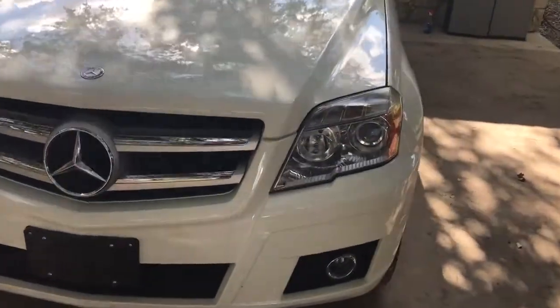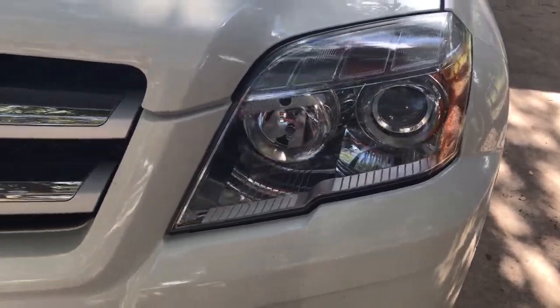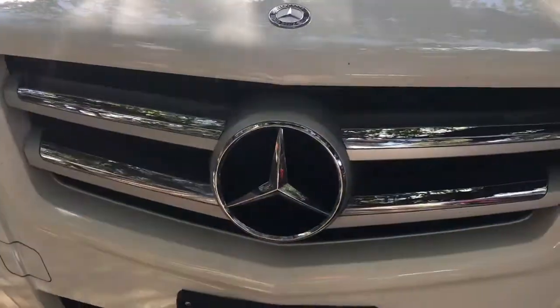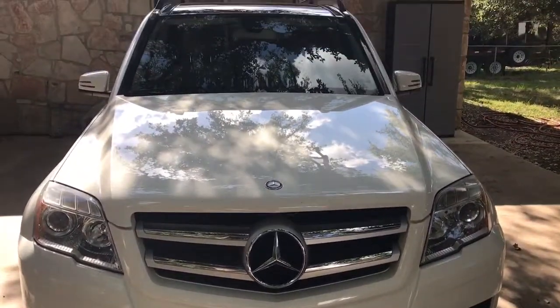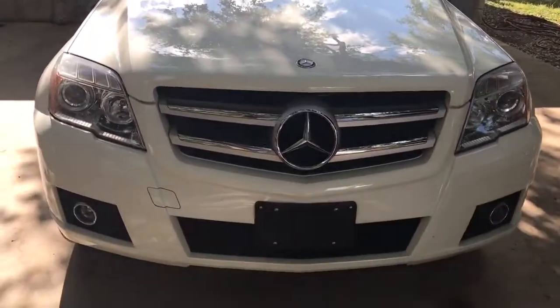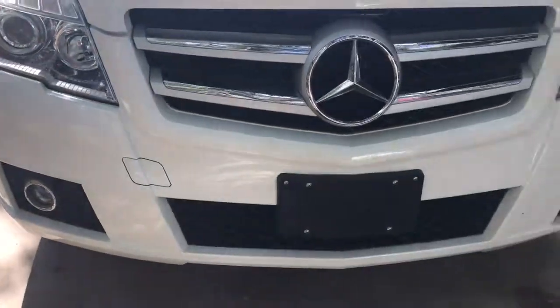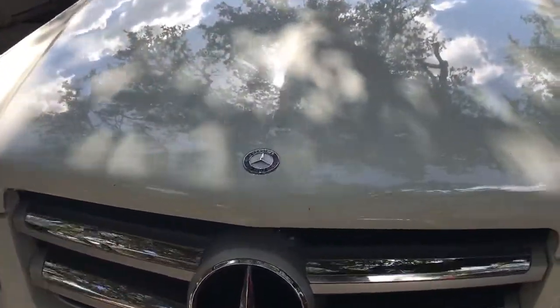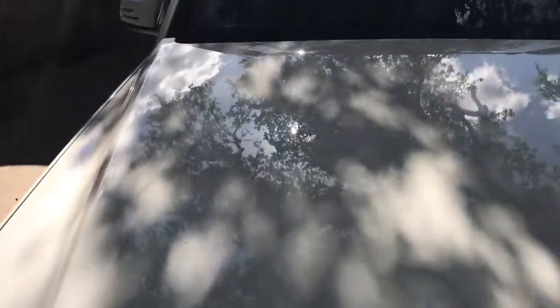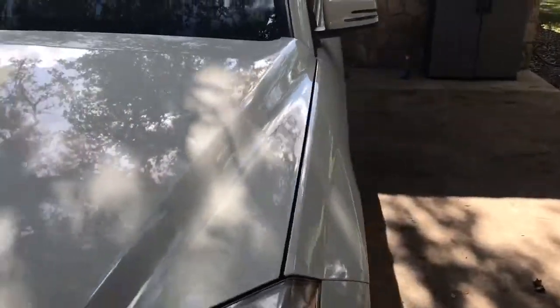Good-looking white with a tan interior. Got the projector headlights in there. I love the big Mercedes emblem on the front of these things — it really stands out. It's really clean. Little rock chips on the front there, nothing major. No hail damage or anything crazy like that. Good, clean, mid-size SUV.